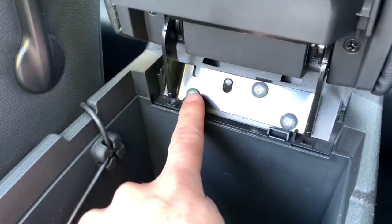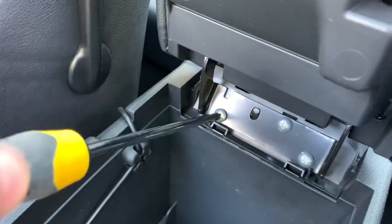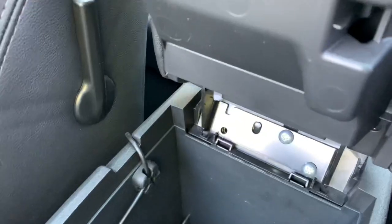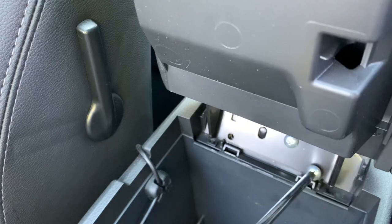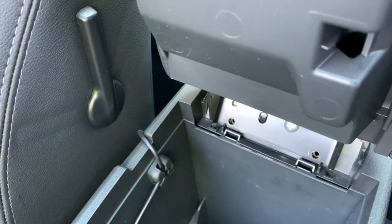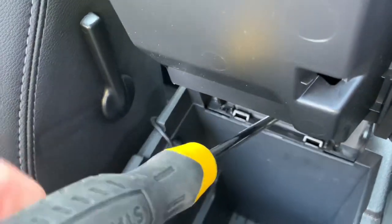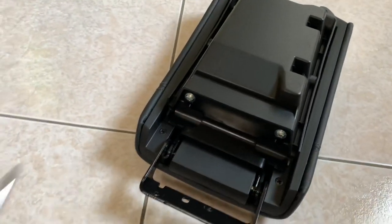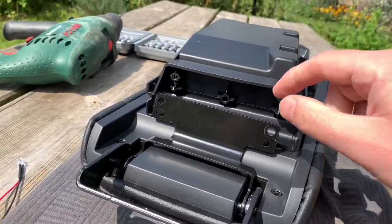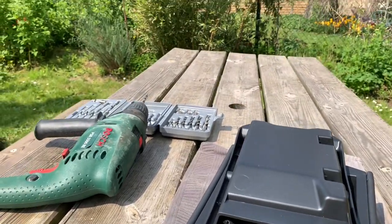Now I'm going to undo the three bolts here — this way I can remove the cover. With that part undone, we can see that we have just enough space in here to place my mercury switch.